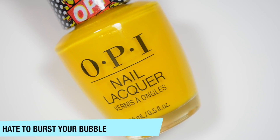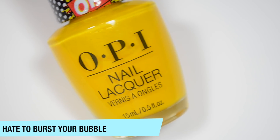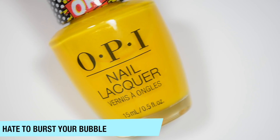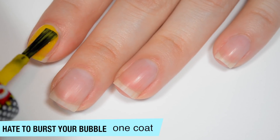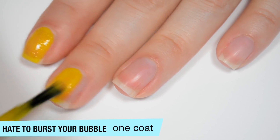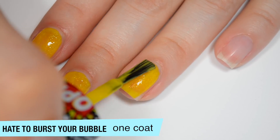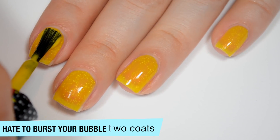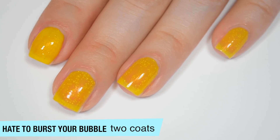Six polishes altogether and I will get into the swatches. The first polish is called Hate to Burst Your Bubble and this is a bright yellow with a golden shimmer. All of these polishes have shimmer in them, but I find they are pretty hard to pick up on the nail once the texture has dried down. You can see it if you look very closely, but overall you don't get a lot of shimmer on the nail. This is pretty sheer on that first coat — it's a yellow, so that's not super surprising. You can see it looks a little bit uneven and that's those texture particles coming through.